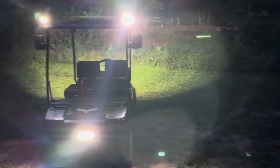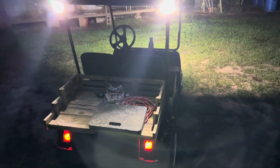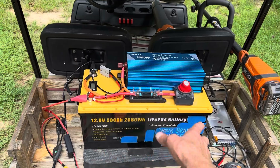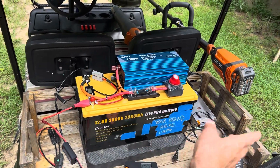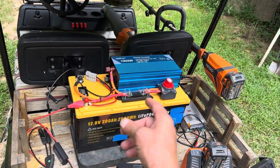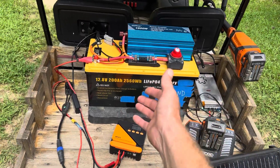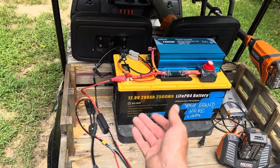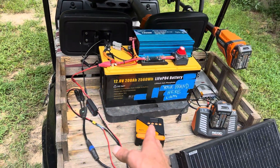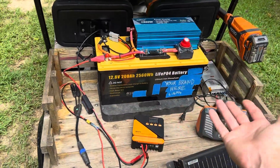I've got my little power supply right there with the inverter riding behind me. When the battery starts getting a little slack I just kick the inverter on and start charging the batteries back. Every time I'm off the accelerator going downhill that battery is charging back up, which extends my riding time. It keeps the batteries happy, and then the next day when I hook the golf cart back to solar on the charge controller it takes less time to charge.